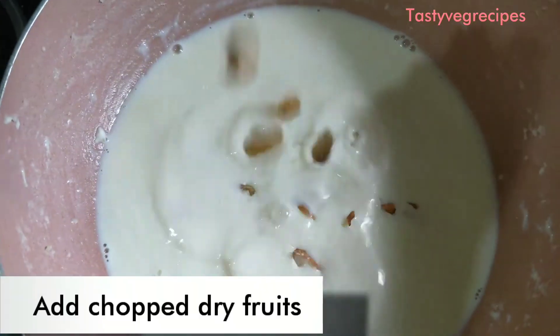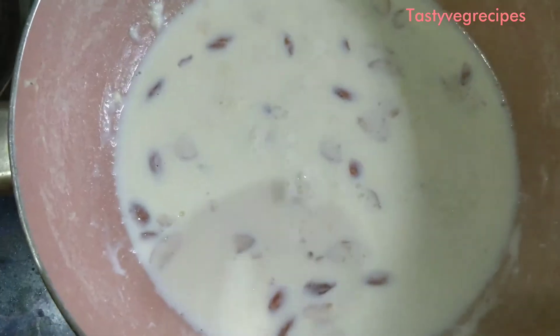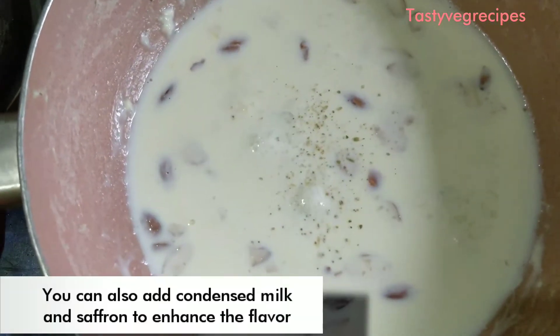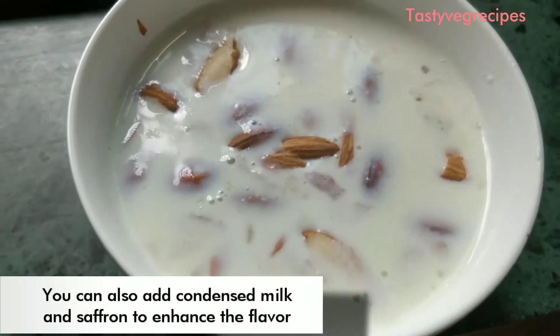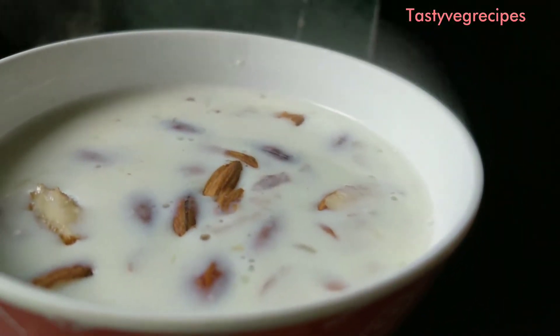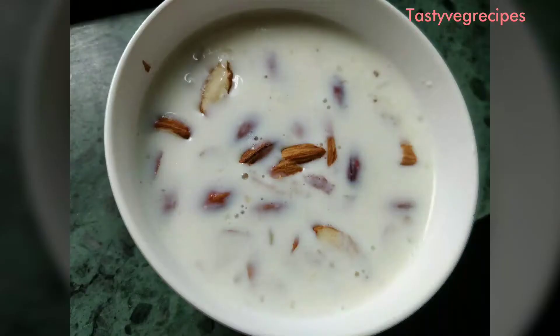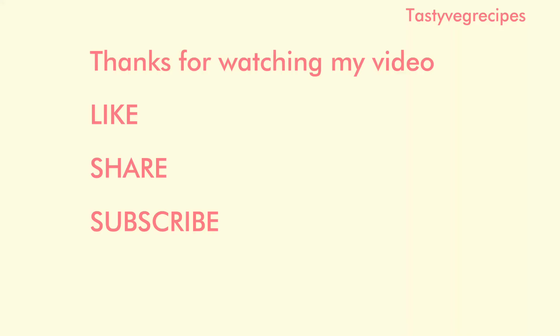Now we will add some cut dried fruits like kaju, badam, and kishmish. We have some elachi powder and we are ready. We are ready to serve the dish.